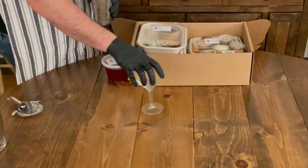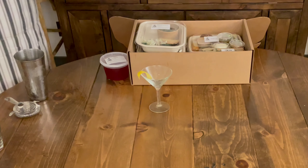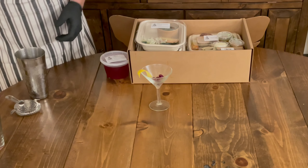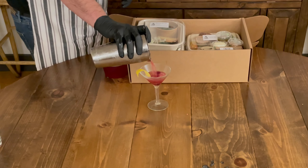I have our martini glass here that's garnished with a lemon twist. I'm gonna grab just a few of the blistered cranberries to put in the bottom here — I like a lot. And you're gonna strain your cocktail right over the cranberries.